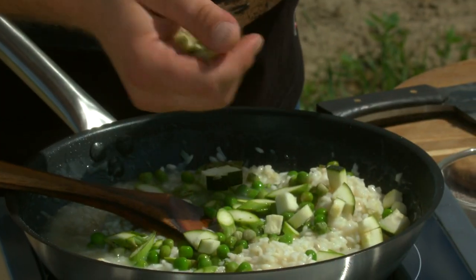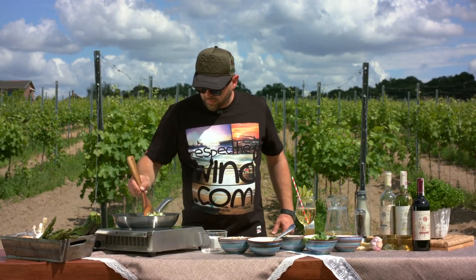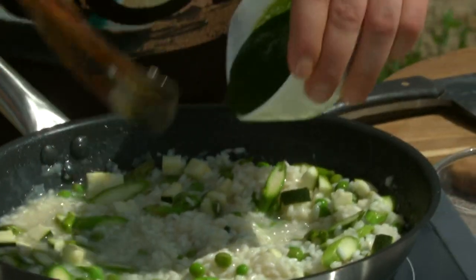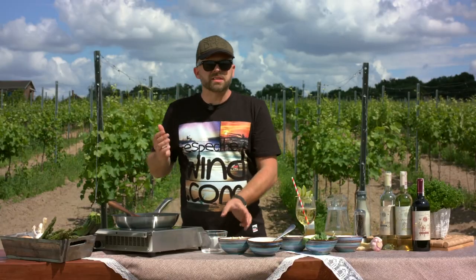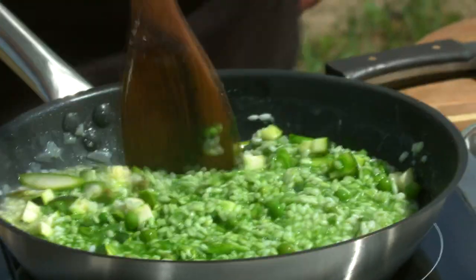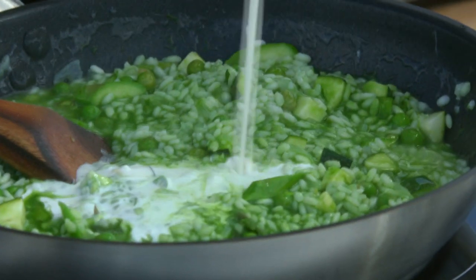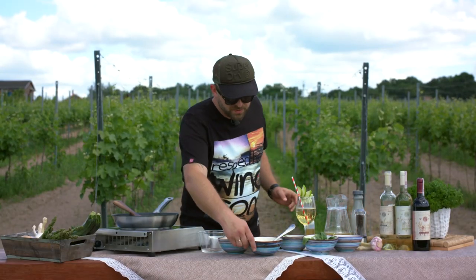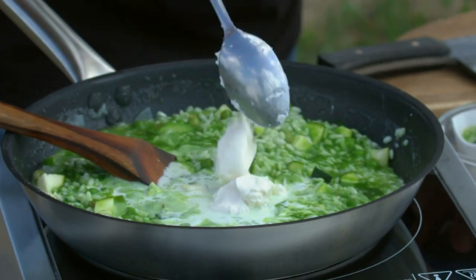I'm adding zucchini — also raw. Stir it all up a little bit. I'm going to add a spinach purée, just like two tablespoons. As I said, you don't need a science degree to do spinach purée. The one thing is you just don't want to add it too early on because this color is going to go brown. I'm going to put some cream in it — just three, four tablespoons. I'm going to put some mascarpone cheese — maybe half a tablespoon right here, just for the texture.